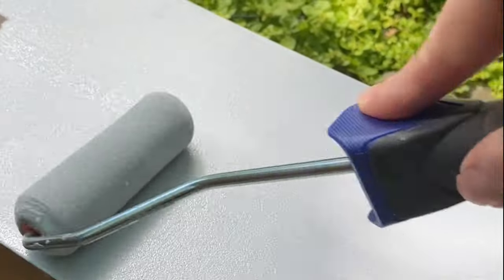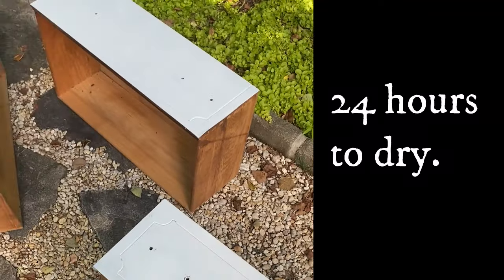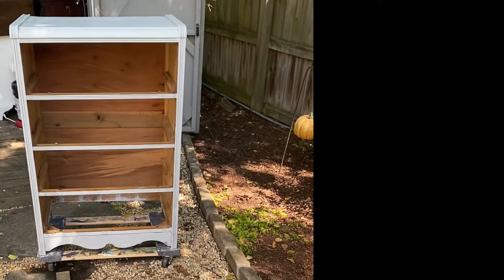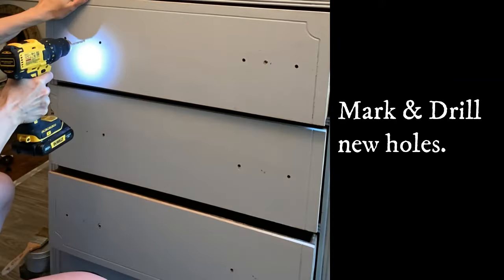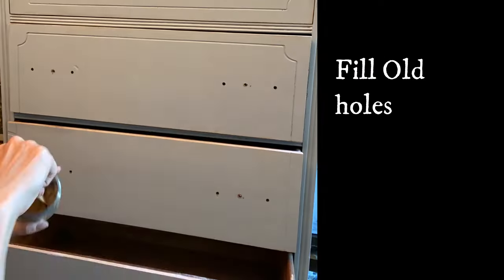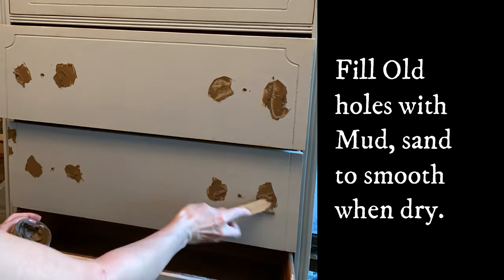A quick reminder: you need to allow your bonding Boss to dry for 24 hours before you begin to paint. This is because it contains Slick Stick, which is your gripping adhesion primer. Since some of the hardware was missing on this piece, I'll only be able to salvage the top two pieces on the top drawer. This is going to require me to fill in the original holes and then use Dixie Belle's Mud to prepare this piece for paint.